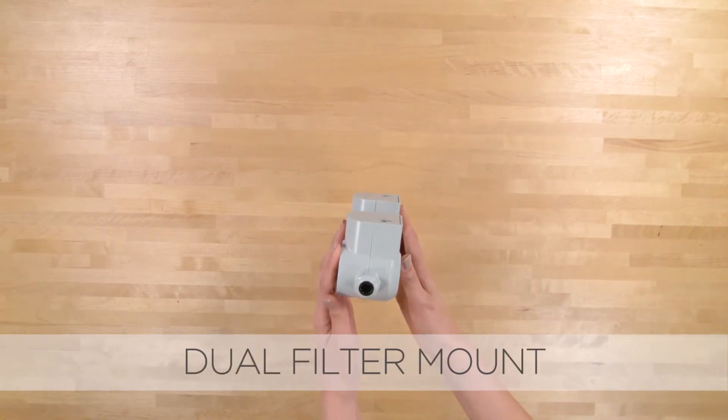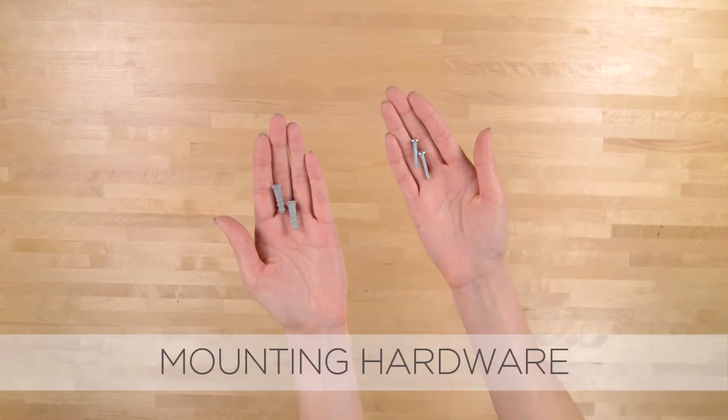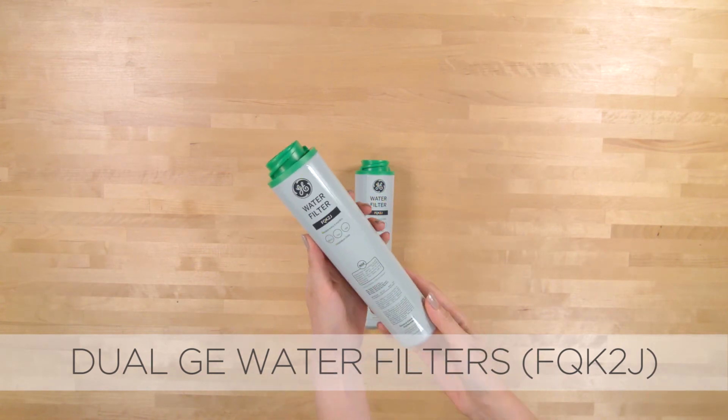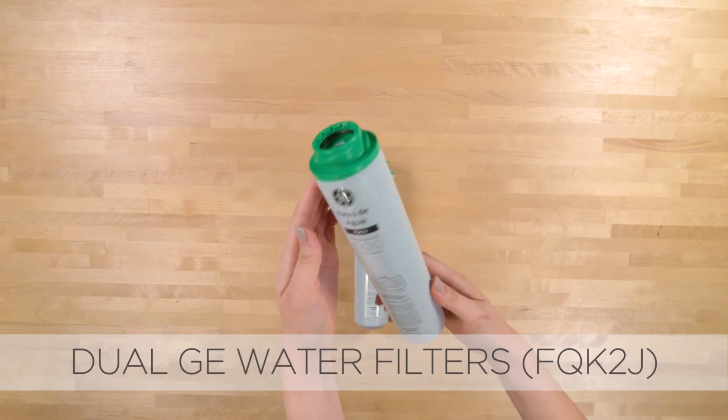Dual filter mount. Dual filter mounting screws and optional drywall anchors. GE's advanced dual filters last up to six months. Water flow rates are two times faster than most common drinking water dispensers.